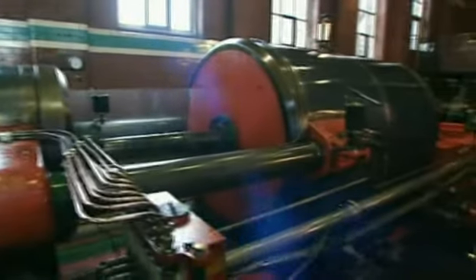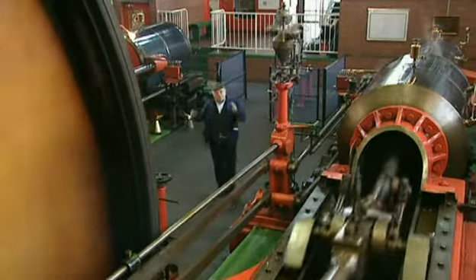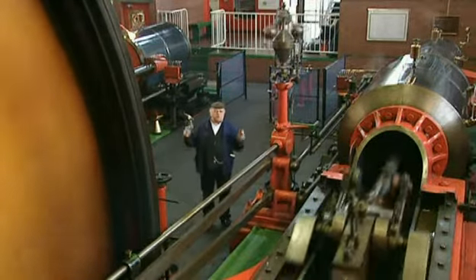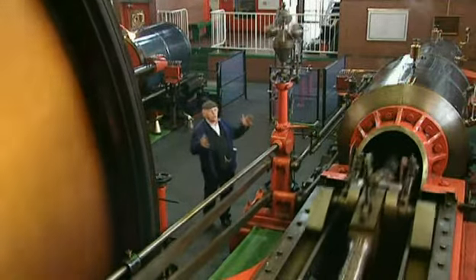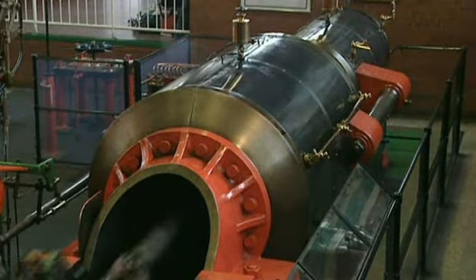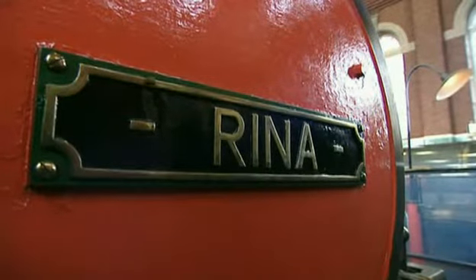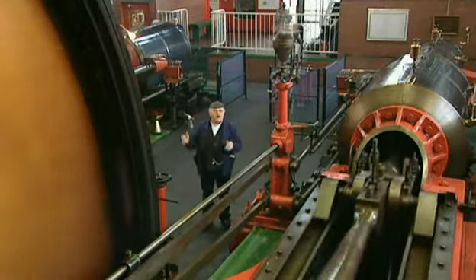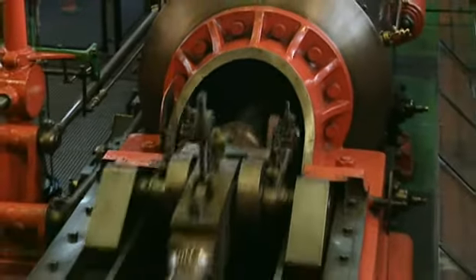This engine is what's known as a tandem cross-compound triple expansion. It's got four cylinders — into the small ones comes the high-pressure steam, and of course it's exhausted into a receiver, and then it goes into the low-pressure ones, which are the big ones. When it went to its grand opening, each side of the engine was christened — one side's called Rena and one side's called Ellen, and they were the daughters of the engineering company that built them. And it's 2,500 horsepower.